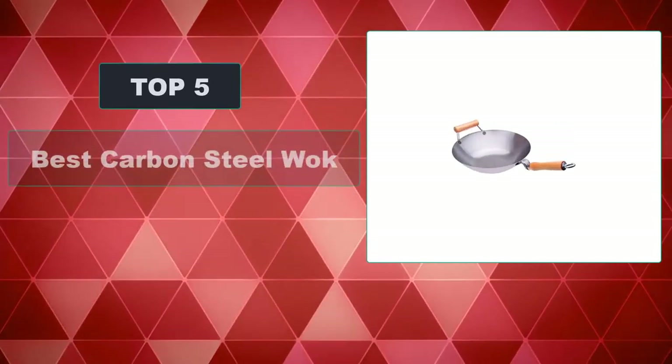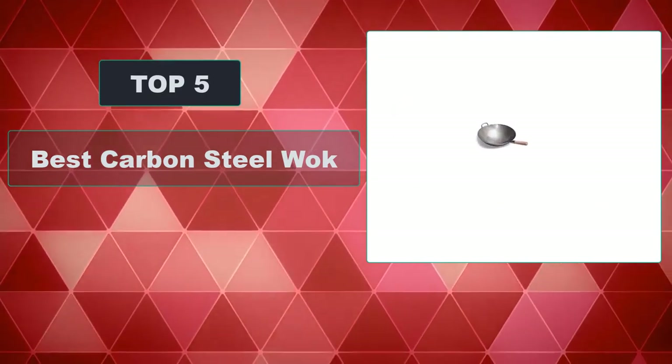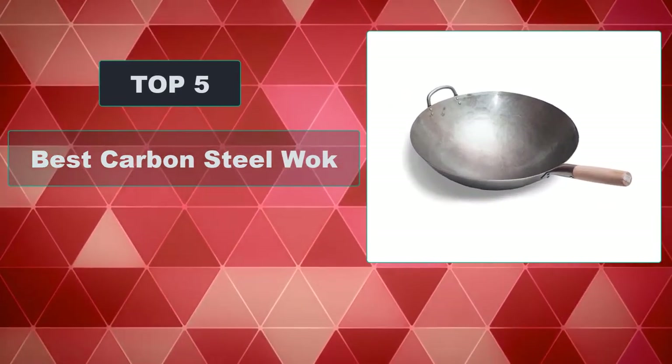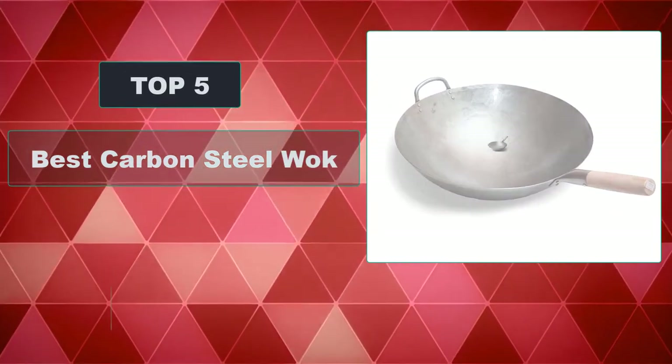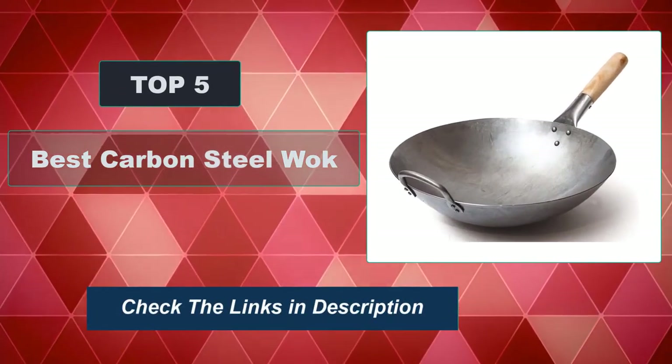In this video, we're going to review the top 5 best carbon steel woks available on the market. It will help you find the right one for your needs. To see more information and the most up-to-date prices, check out the links in the description below.